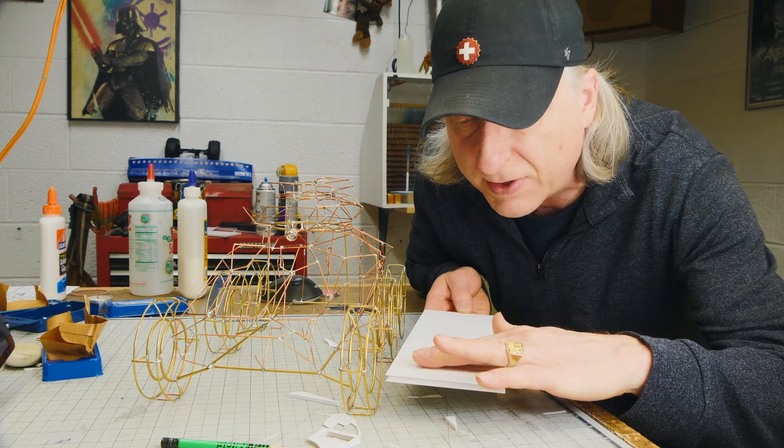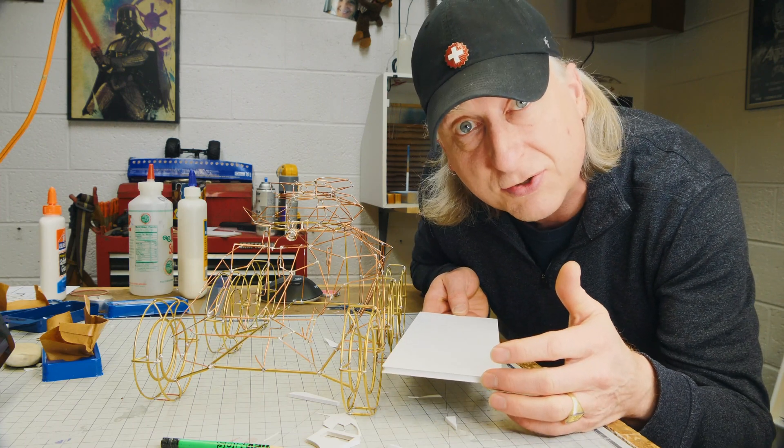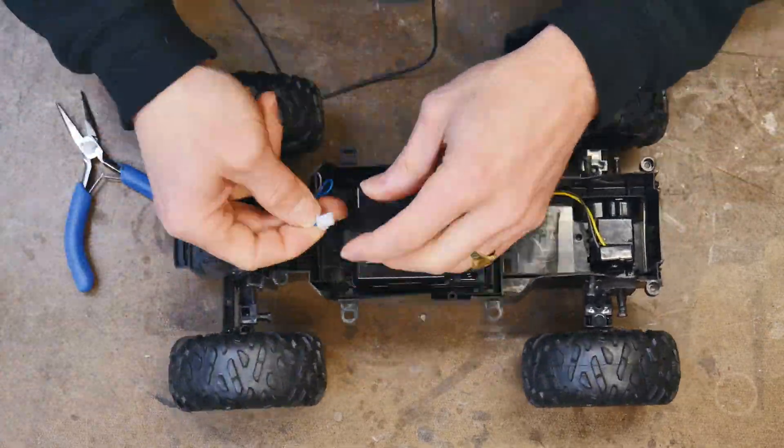The first thing we're going to do is make a platform. It's laser cut, so it's nice and accurate, and everything we build on top of it should be nice and square. We can mount the wheels right here first.